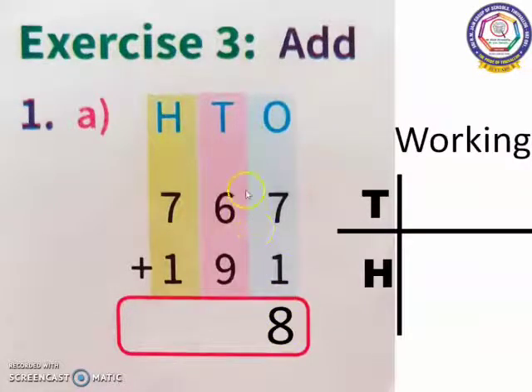So, 7 in the mind, 1 in the finger. 7 after: 8. Now we have to move to the 10's place. In 10's place, I have 6 and 9. 9 is the bigger number. So, 9 in the mind, 6 in the finger. 9 after: 10, 11, 12, 13, 14, 15. Now, 15 is a 2-digit number, so I am going to place this 5 in the 10's place and carry this 1 to the 100's place.